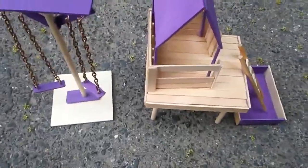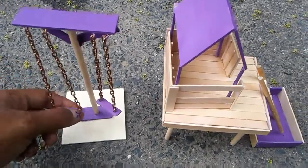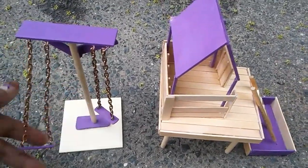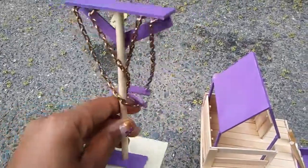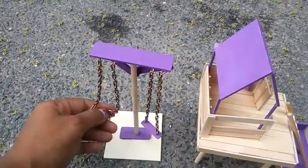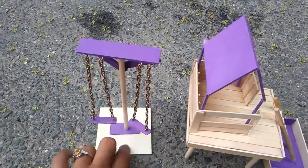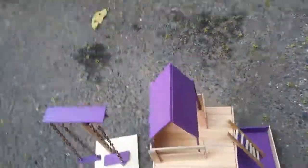This is my mini little playground. So far we got the swings right here, I built from popsicle sticks and a chain. This is a piece of wood from a birdhouse that I was gonna build — actually found a better use for it.